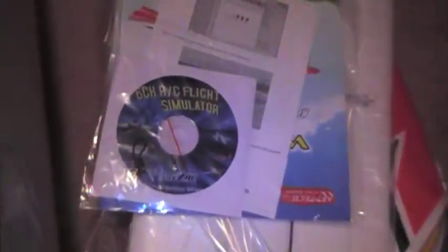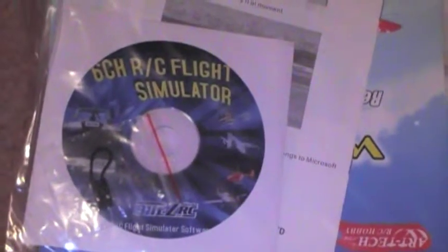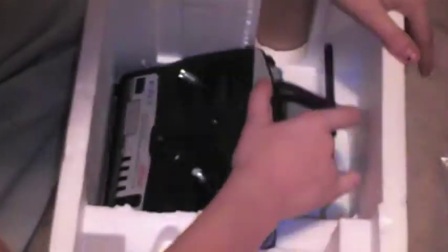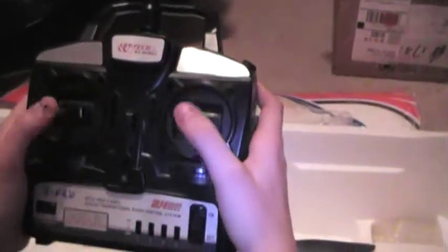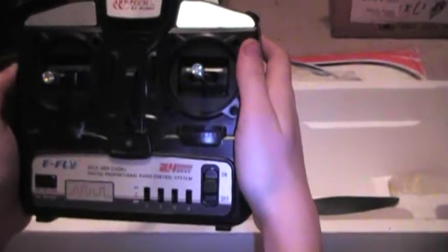It even comes with a flight simulator CD that we can put on the computer to practice on. Oh sweet deal, Pete! Hold this up so everybody can see it — ArtTech RC Hobbies, 2.4 gigahertz, looks like four or six channel.